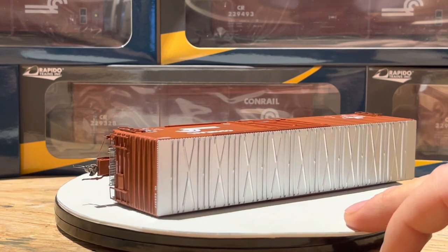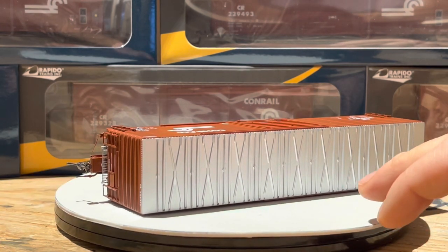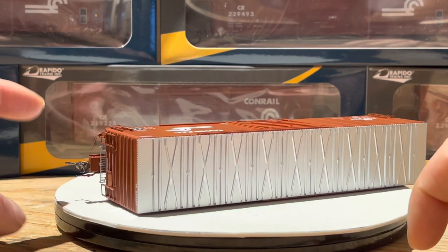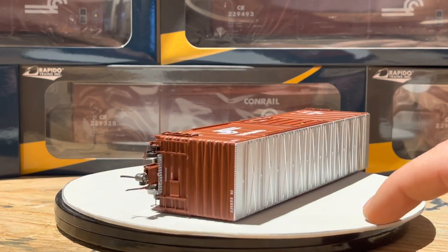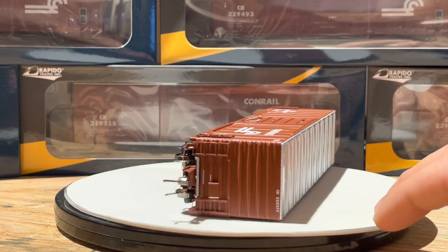See the detail of the walkway — completely see-through, and I believe it is wire. Air hoses, coupler brake level, ladders. Crazy detail, I'm telling you.